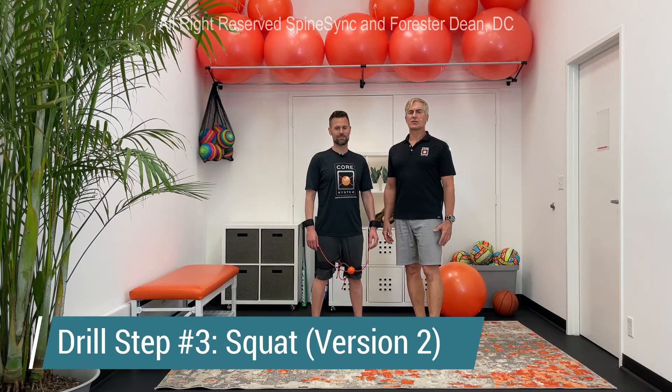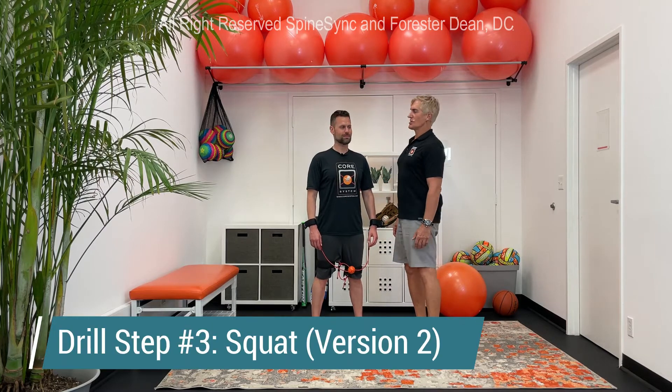Welcome back. My name is Dr. Dean and I'm here with my friend Brandon, a Masters swimmer. Today we're going to be talking about drill step number three, which is the squat.